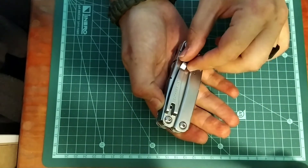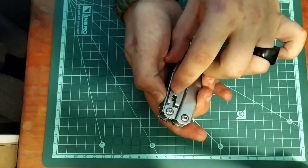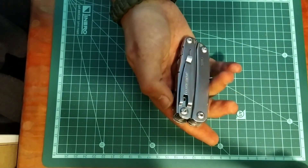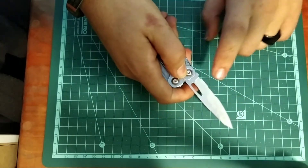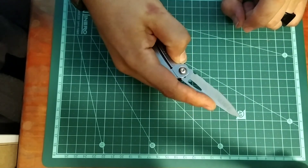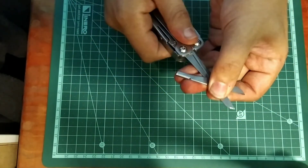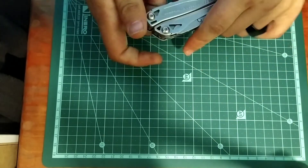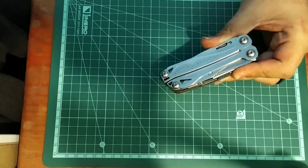My pocket clip broke — they fixed it and then it broke again. There's supposed to be a little metal bar that goes into the hole but mine broke, so I don't really carry this tool anymore. On the outside you get a locking combination blade with serrated and straight edge, and a really nice pair of scissors. The Leatherman Sidekick is very similar with a few differences.